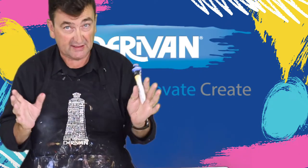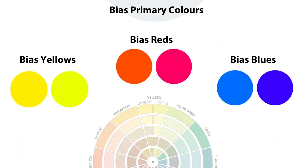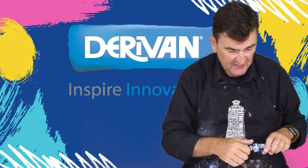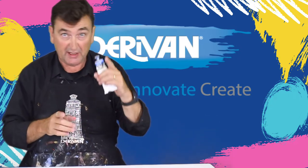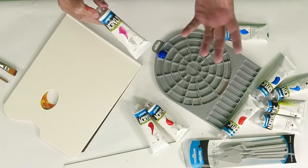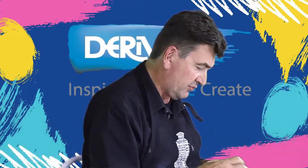How to mix the perfect purple with acrylic paint. Let's start with the primaries — the three primaries: yellow, red, and blue. We talk about biased primaries: two reds, two yellows, two blues, each biased towards their closest other primary. Ultramarine blue is a very red blue, so that's the blue we want to make a purple. I could use magenta, or crimson — I'll use crimson because it's more likely a color you'll have.